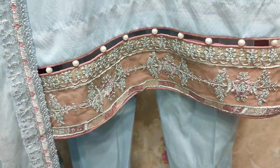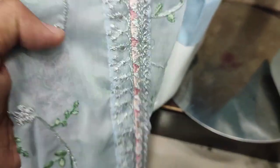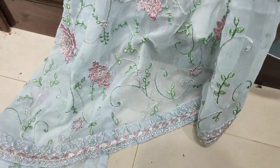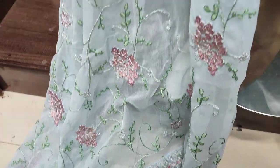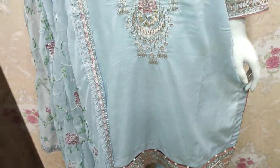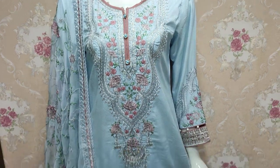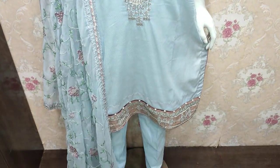The cost of this stitch is $4,300. Shifun is ready. Good design. This is an Eid collection. The cost of this stitch is $4,800.